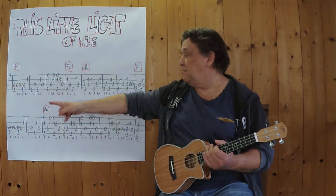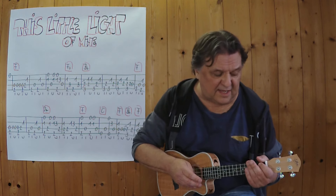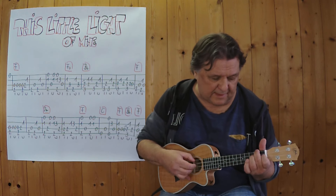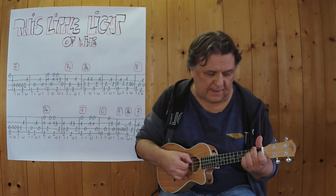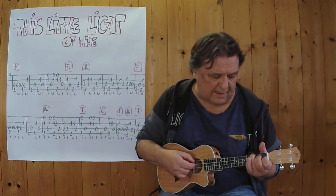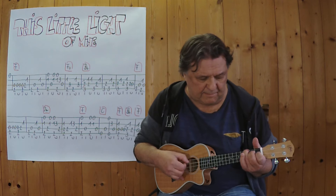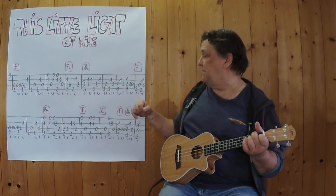Relativ schnell. Ich spiele jetzt die komplette erste Zeile bis hierher, dann hört man es ohnehin. Drei, vier. Und dann lege ich ihn an der dritten Stelle an.